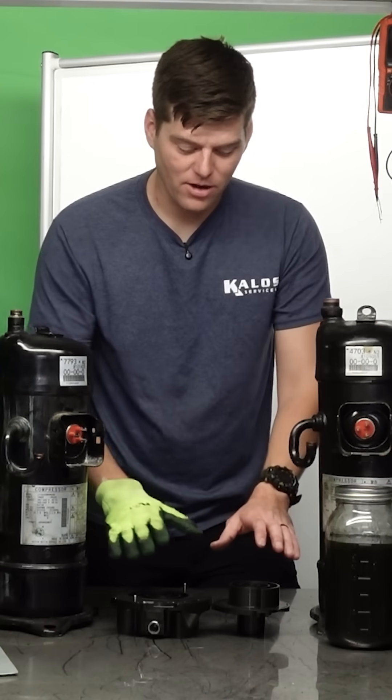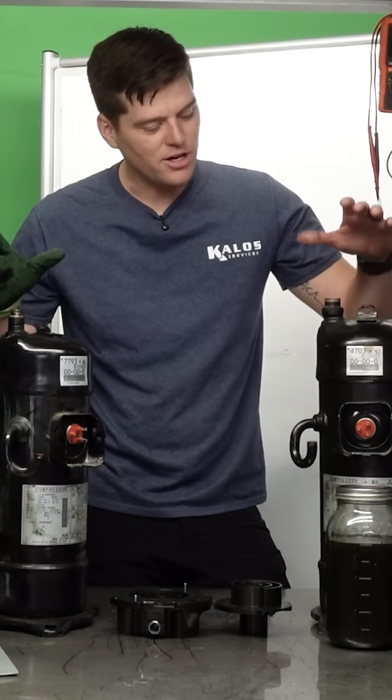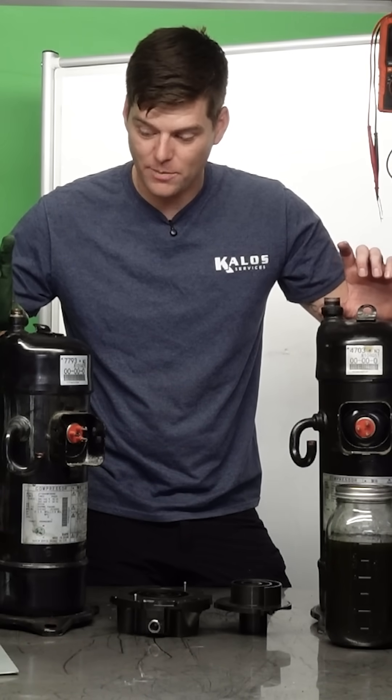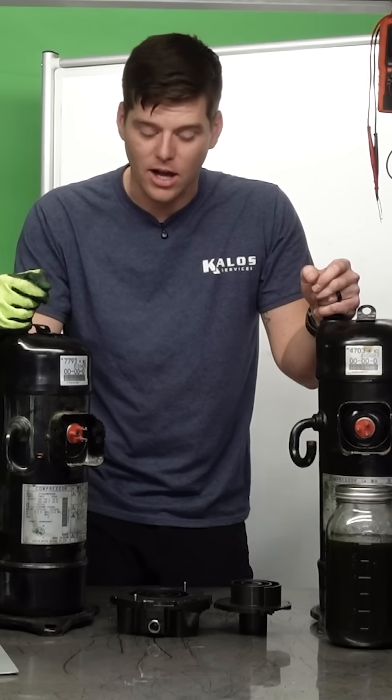On today's tech tip we're going to be talking about compressor scroll plates and why we measure suction superheat. Suction superheat is a six-inches-upstream temperature measurement compared to saturation temperature on our evaporator line, or suction line.